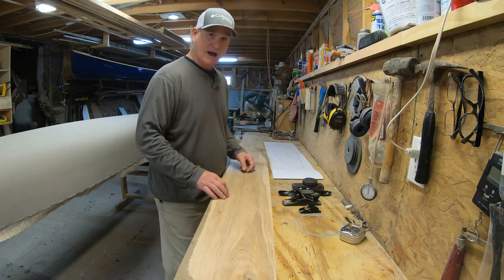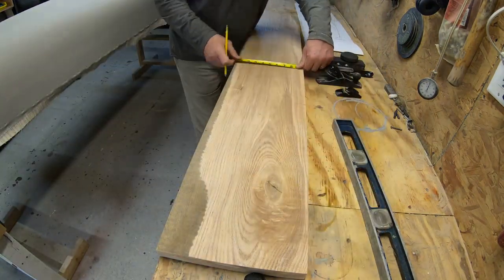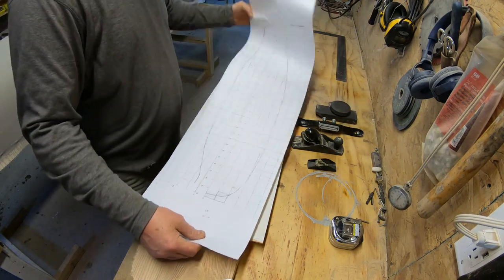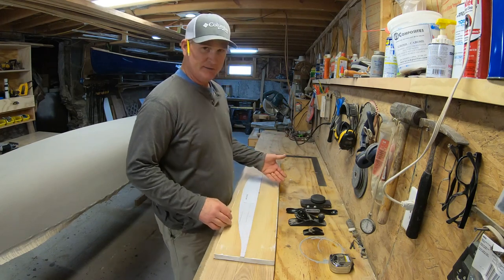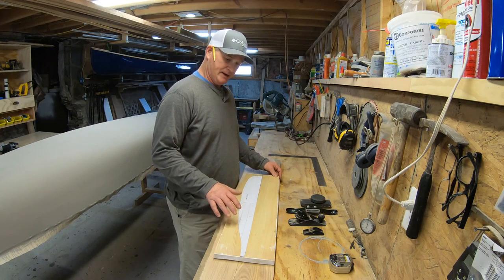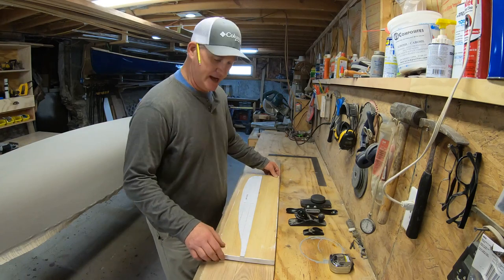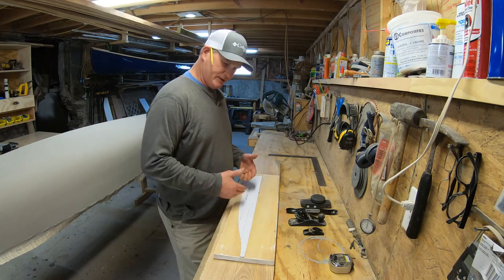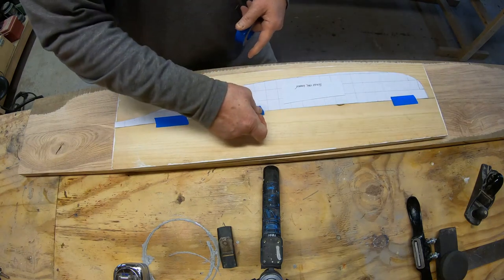I've cut out the pattern from the offset and I'm going to transfer it onto this piece of wood, cut that out, clean it up, and then use that pattern forever — I'll hang it up. This is a beaver tail paddle that I'm making right now. I also created offsets on paper for an otter tail paddle but I'm not building that now, so I'm only focusing on the beaver tail.